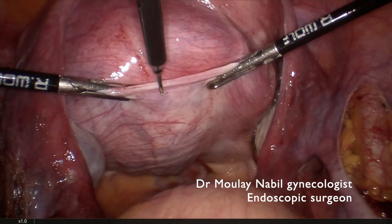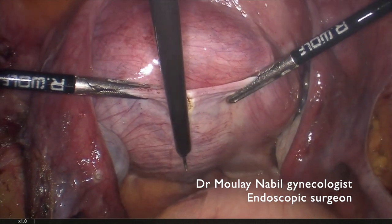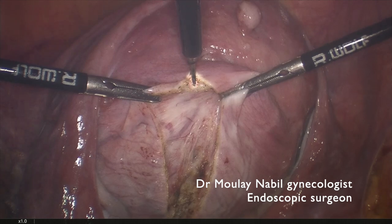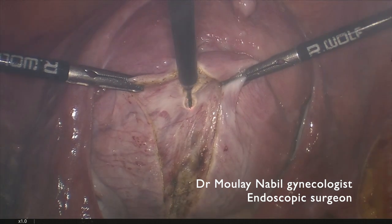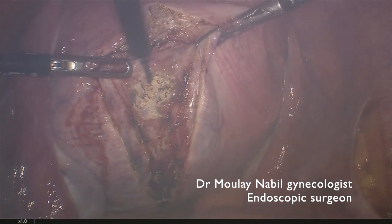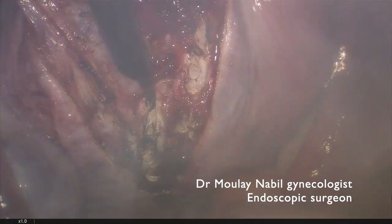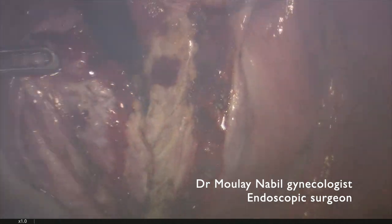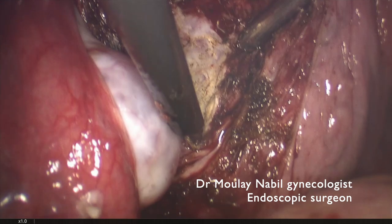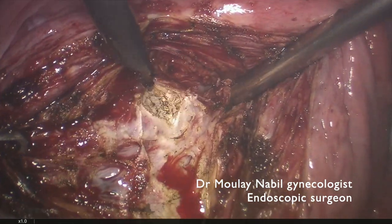We will now begin the myomectomy. We use a monopolar needle and will perform a longitudinal hysterotomy. Our goal is to reach the myoma and to cut the pseudocapsule surrounding it. Even though the myoma is a very large one — 10 centimeters in cervico-isthmic position — the bleeding is quite acceptable. We cut until we reach the myoma, then use the monopolar needle to cut completely through the pseudocapsule.